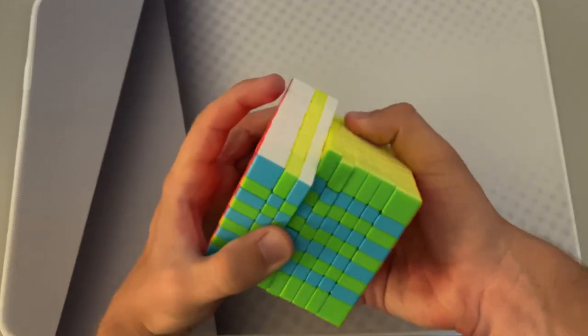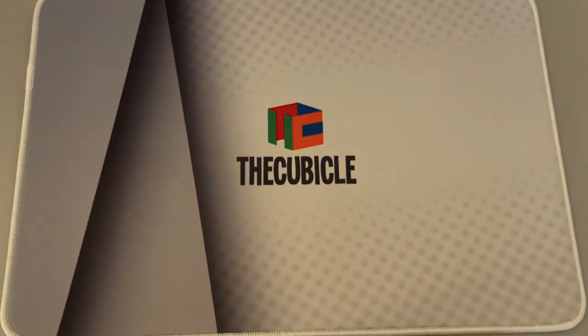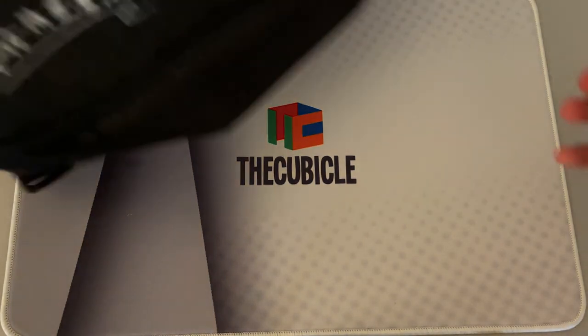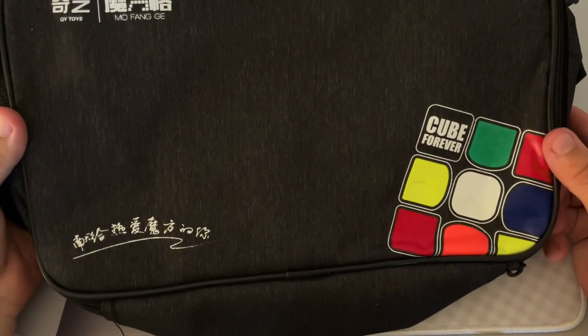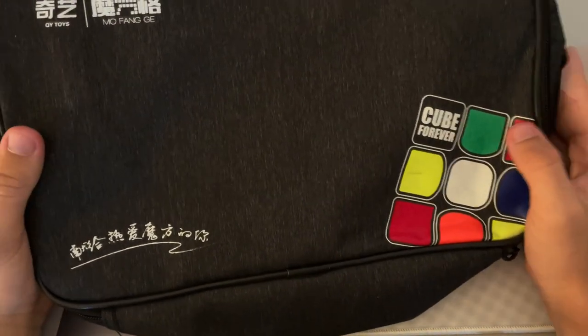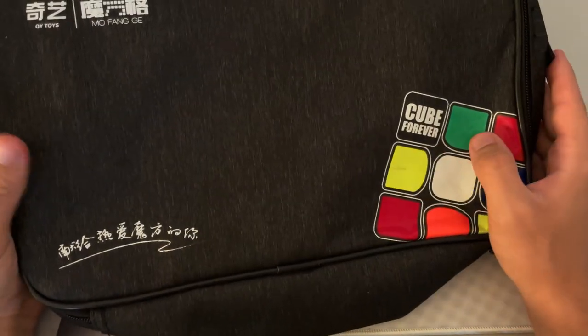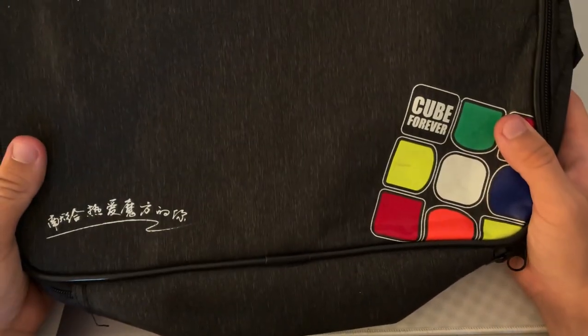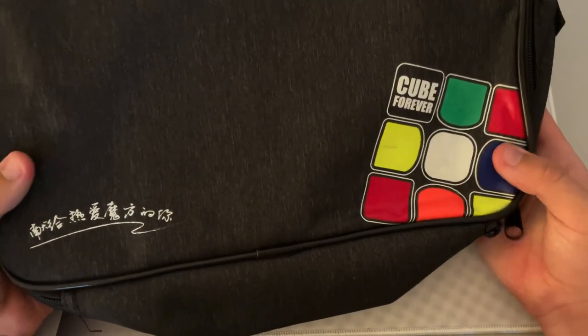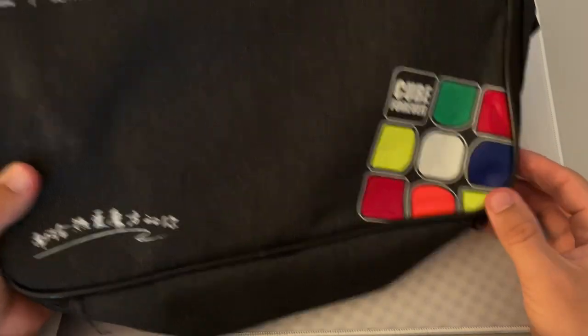I'm very excited for the last puzzle — I've been waiting a very long time to get it. But real quick before I get into it, I want to show off the Chibi bag. It doesn't fill the frame much — it's just a bag I got to help store my cubes. It might be good as a small travel bag or just reserved for cubes. I'm very excited to have it and it's definitely a pretty high-quality bag. Now, without further hesitation, let's get into the last and most exciting puzzle of this unboxing.